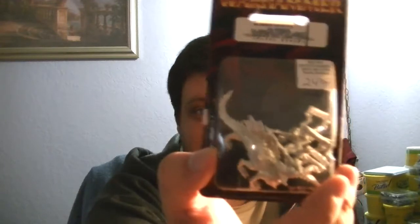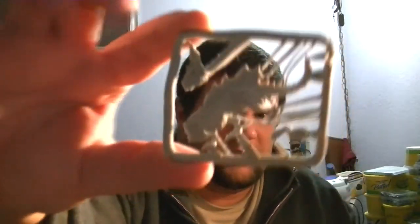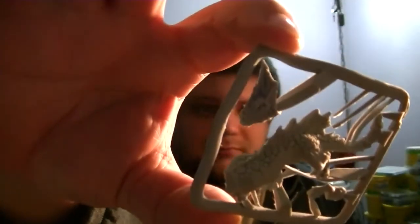Holy crap. Get a load of this. They sent me an entire kit. I just needed the head out of this thing, and they seriously sent me an entirely brand new kit. I'm opening it up right now. Okay, all resin. Here is the salamander, right here. And right there, it does have the head — the part I was missing is there.